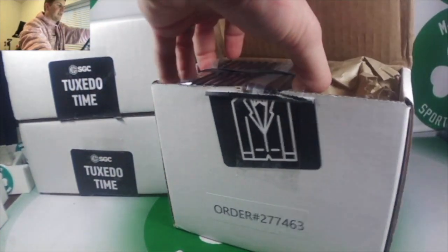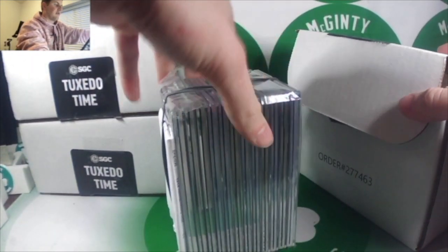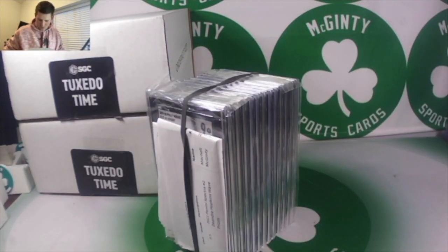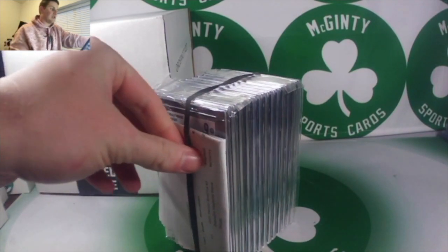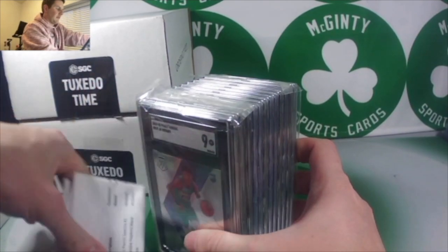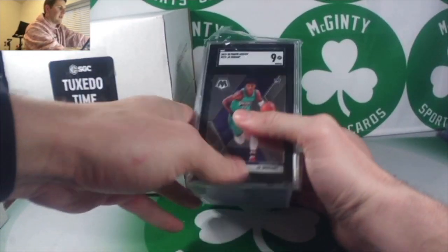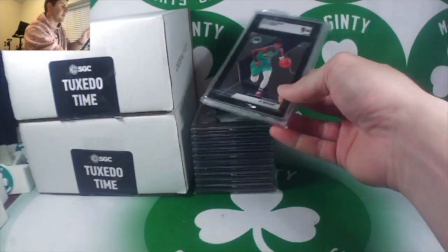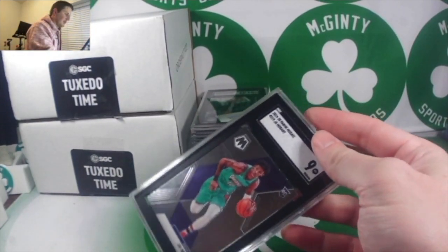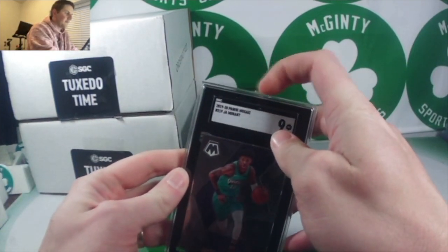This is also my first time subbing with SGC. Personally, just from pictures of the slabs, I don't like them as much as HGA and PSA VGS. But they've only had fantastic reviews about return time, and people say they look better in person. I've seen them at shows, so we'll start it off — a Ja Morant, mint 9.